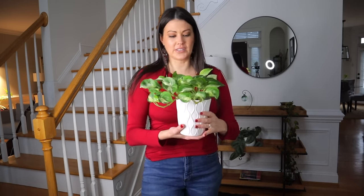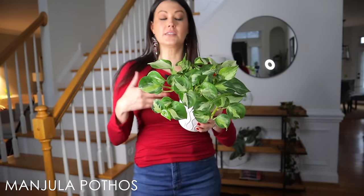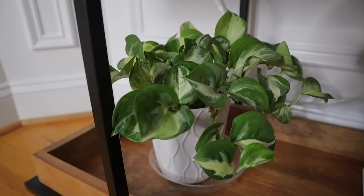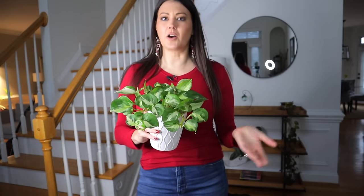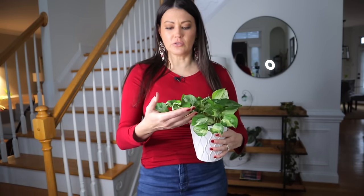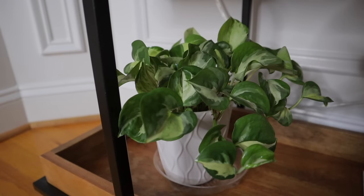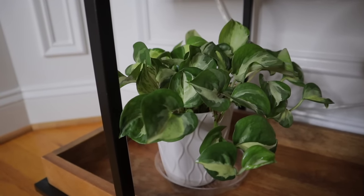This is a Manjula Pothos — it's a great pothos. It's still considered somewhat uncommon, even though I found this one at a big box shop — I think at Lowe's or Home Depot — and it was probably $7 or $8. So definitely not rare, but you don't see it everywhere. It also depends where you live; someone from Australia once commented that they have a really hard time finding Manjula Pothos and that it's expensive.